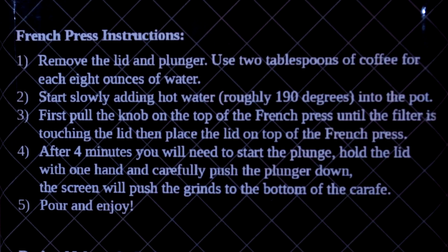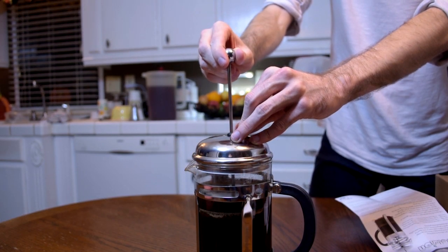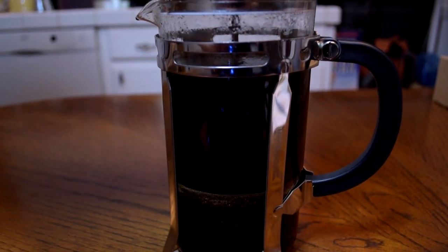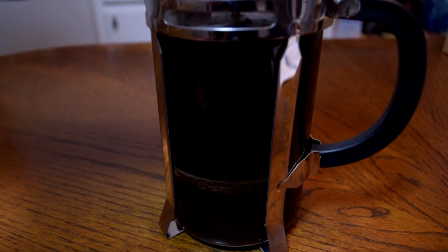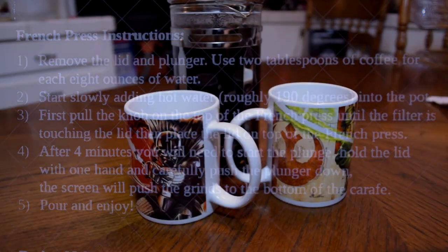After four minutes, you will need to start the plunge. Hold the lid with one hand and carefully push the plunger down. The screen will push the grind to the bottom of the carafe — I'm going to assume I said that right, but that's what it's going to do. We're making coffee.